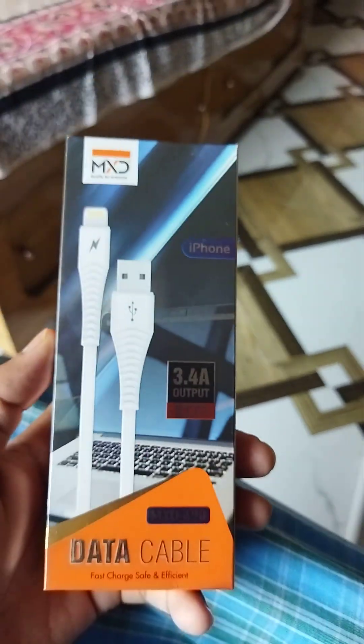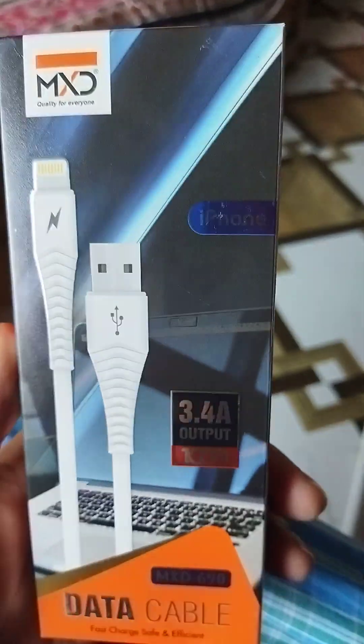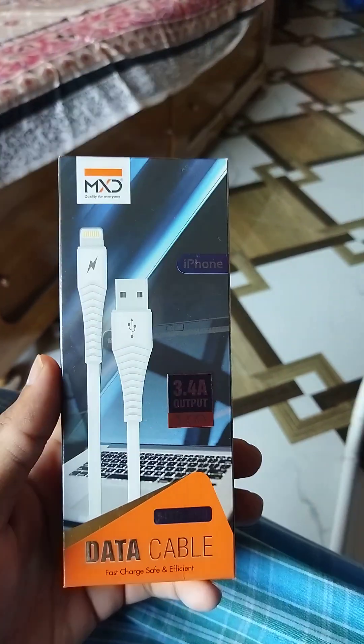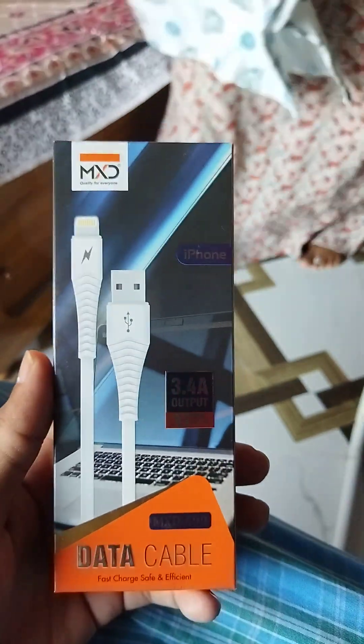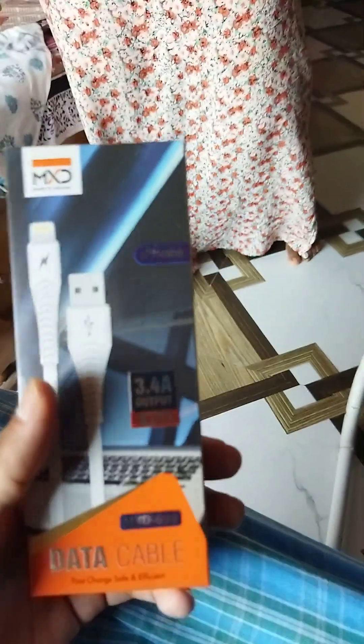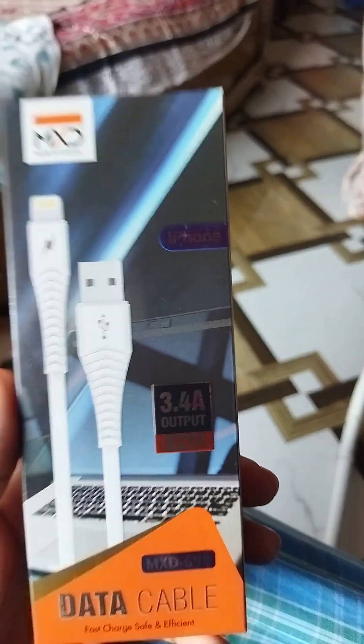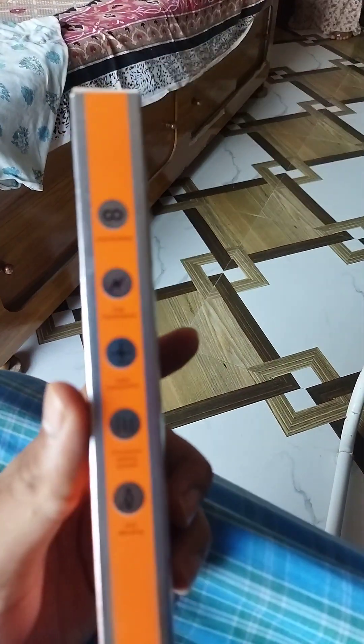If any of you subscribers have a product you'd like reviewed, let me know. I didn't even think about needing an iPhone for this review — I don't have one with me, so I'll just use Android phones. Still, I purchased this cable to ensure the product is good and to provide a proper review.